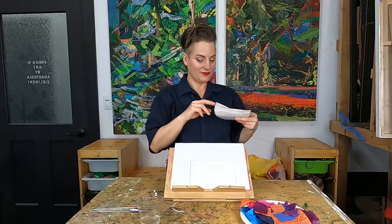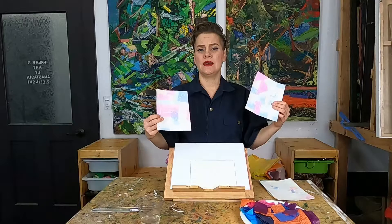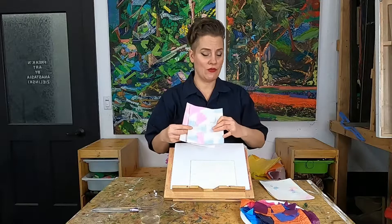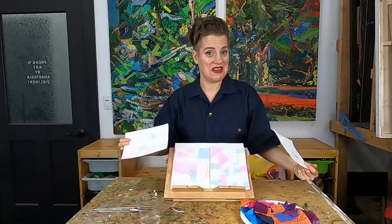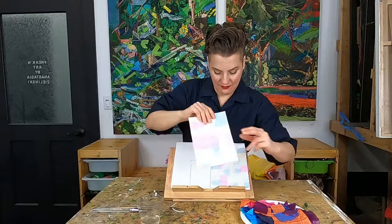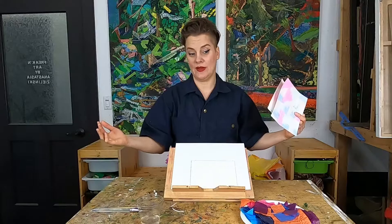Let me get some stuff out of the way so I can show you this really cool process-based painting technique. I couldn't get this to do it exactly the same every time — I think each tissue paper is made differently — but we still got these really cool abstract paintings from this process, so I figured why not share it with you.